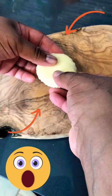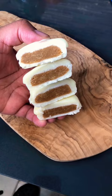Wow, look at what we have here! There you have it — homemade white chocolate Reese's peanut butter cups. Now let's see how they taste. Mmm, I'm definitely making these again!